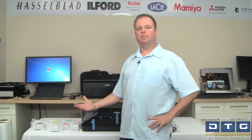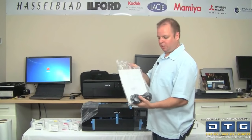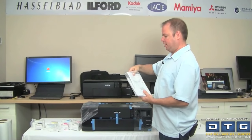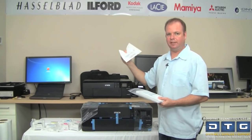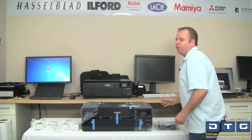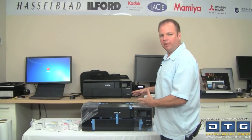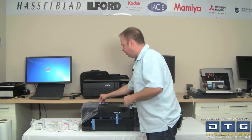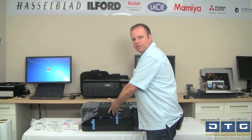So we've unboxed the printer with the cartridges. Here is the documentation along with the power cord. Inside the documentation is the Epson SureColor P800 Start Here Guide, which walks you through setup — kind of like this video. First, we're going to remove all the packing tape, the blue tape, the cellophane, and the locking mechanism. Then we'll show you how to remove the transportation block.